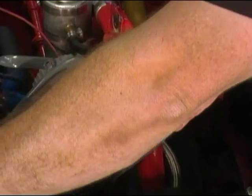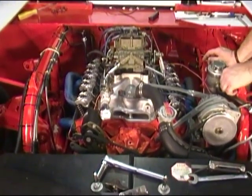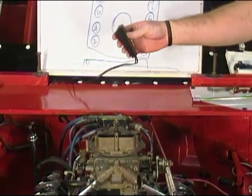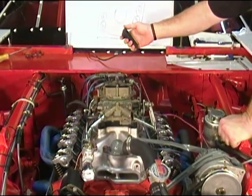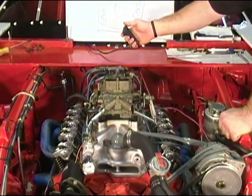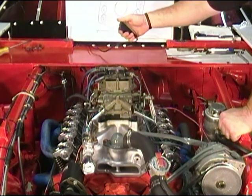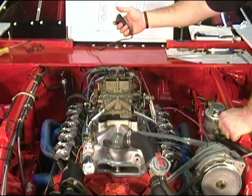Now one more tool that is not necessary but makes life a lot easier is a little remote starter switch here. Basically all it is is a spring-loaded switch. You hook it down to your starter on the big post and then you hook it to the solenoid, and from right out here in the engine bay you can just bump the button to spin the engine over as needed.